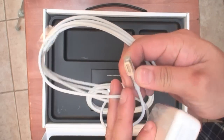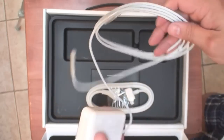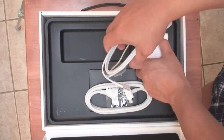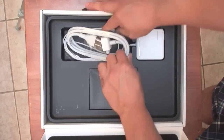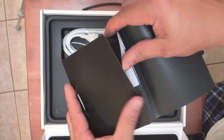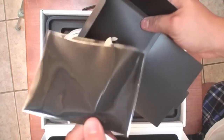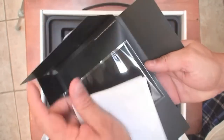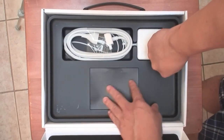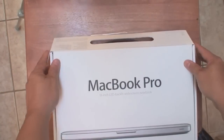This part right here is MagSafe — it's a magnetic part to charge, and this goes on the laptop itself. In here you have the small manual and Apple stickers that come with the device. It also has a little cleaning cloth to clean the screen. So that's basically what comes with the device — there's nothing else in the box, just plastic.